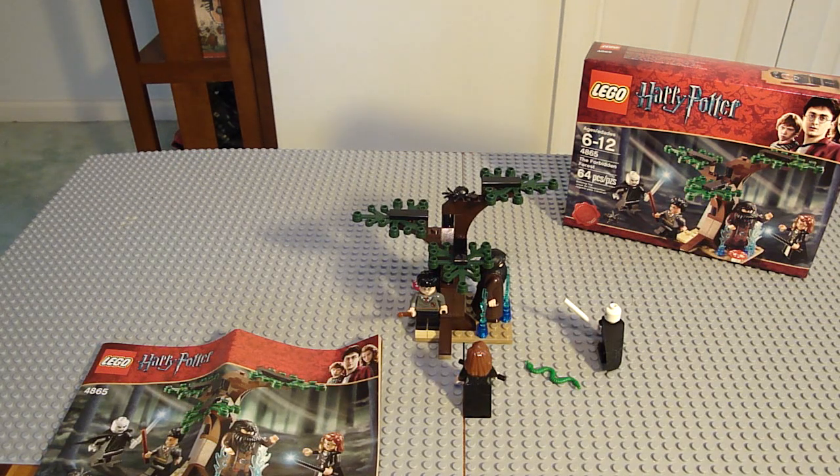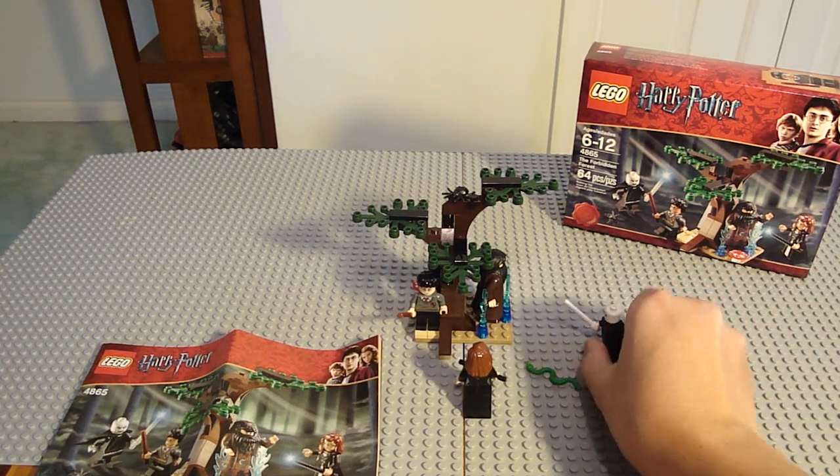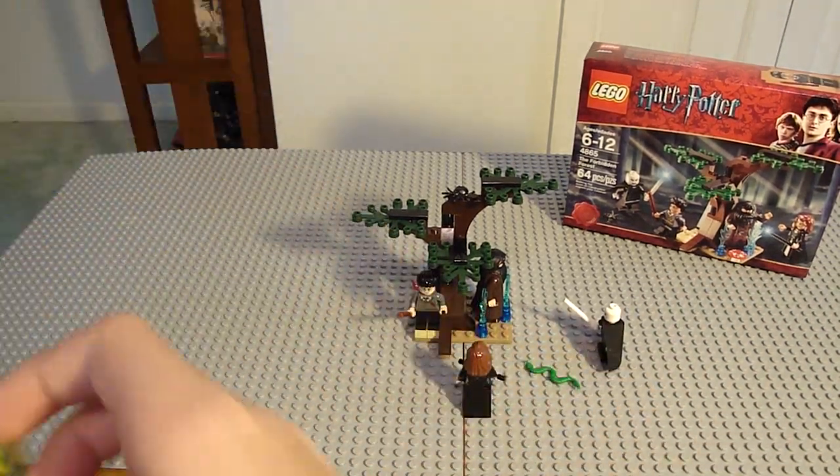I don't have a lot of Harry Potter sets — I only have two, which you saw reviews on: the Quidditch Match and that small set with the Sock Hobbit guy. So I don't have Voldemort, but now I do. Except there's a problem with Voldemort, of course. But let's first start with the manual.